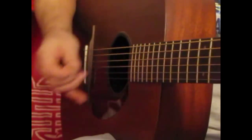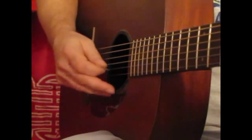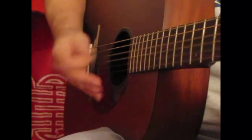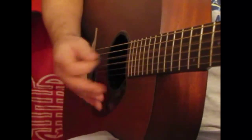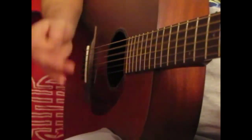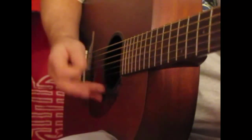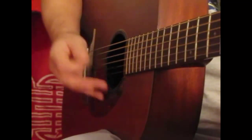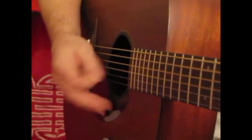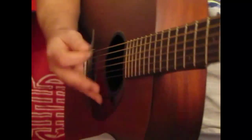Let's go ahead and do that again. When I was younger, so much younger than today. Never needed anybody's help in any way. But now those days are gone, I'm not so self-assured. Now I finally changed my mind, opening up the door. Help me if you can, I'm feeling down. And I do appreciate you being round. Help me keep my feet back on the ground. Won't you please, please help me.